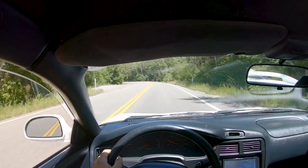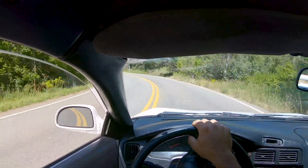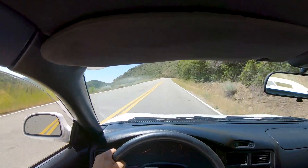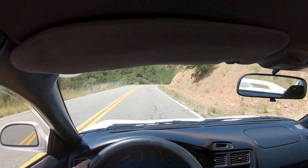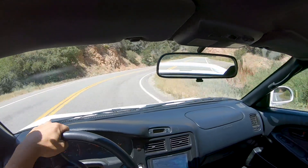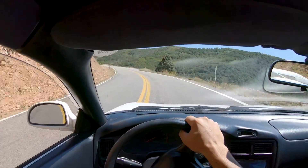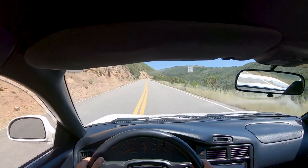My seat's a little funky so you guys aren't staring directly at me the whole time, but let's see what I can do. Tons of turns, amazing views. It's been a minute — I haven't remembered exactly where all the turns are. And we're over 80.